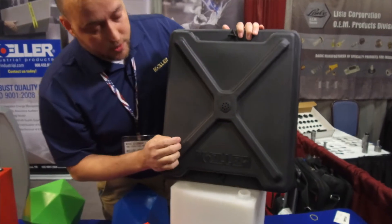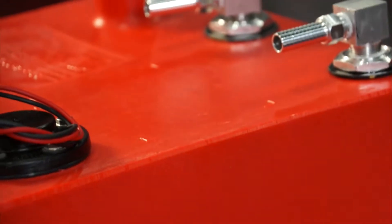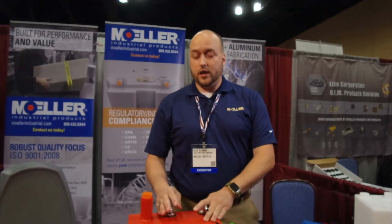This part right here is actually cut from our CNC machine in the factory. What you have here is an example of a typical fuel tank with different fittings that we have on it.